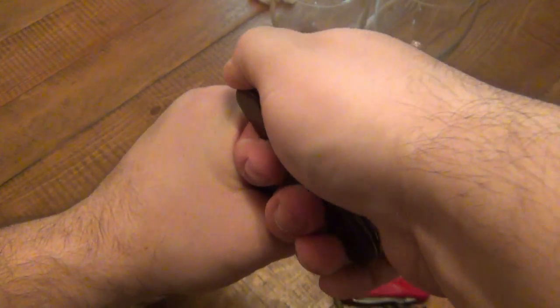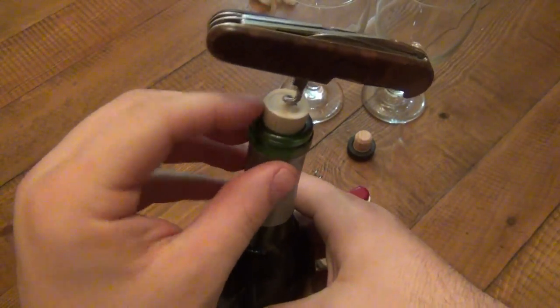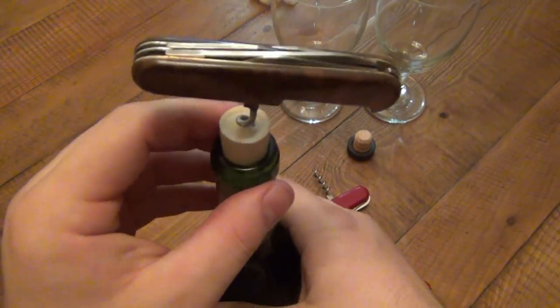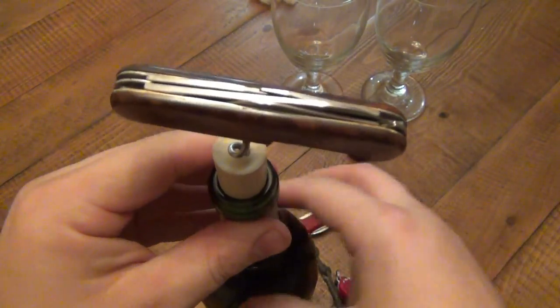So by doing that and pulling at the same time — I'm going to do this flat on the table, I'm also doing this behind the tripod so it's a little bit more difficult — by doing that I lift up that cork just enough so that I can lift my hand up again and repeat the process. I lift my hand up again, pull a little bit, see how much that lifts up. And I climb my way up — the higher it gets, the easier it's going to be to pull out.